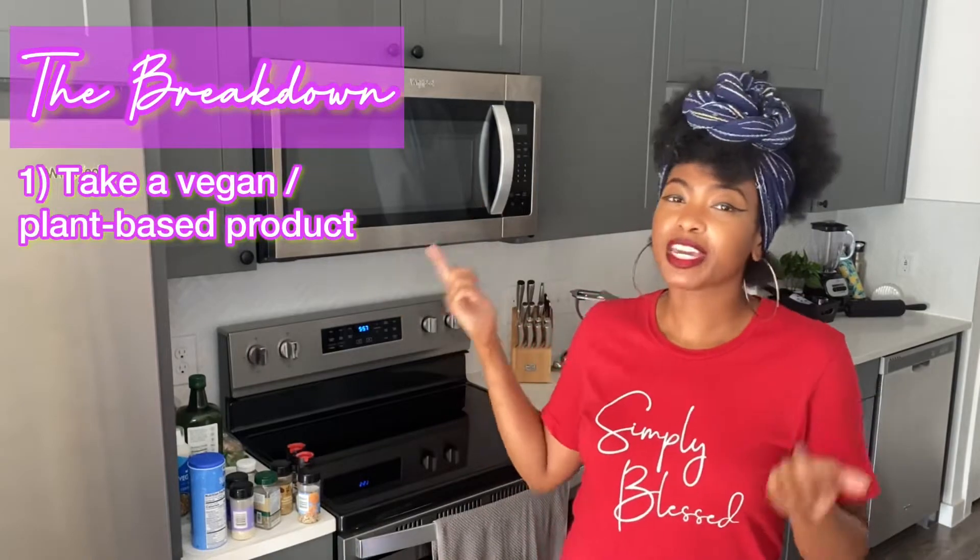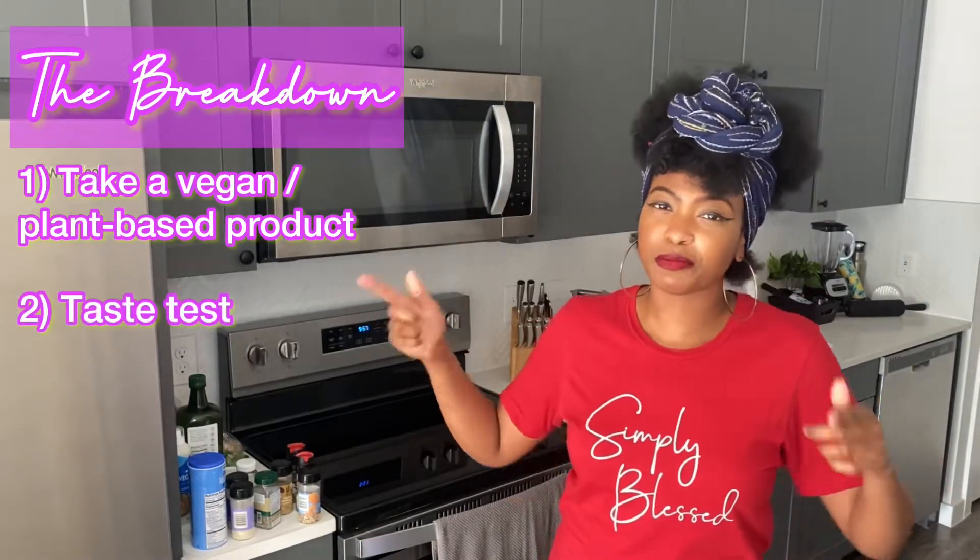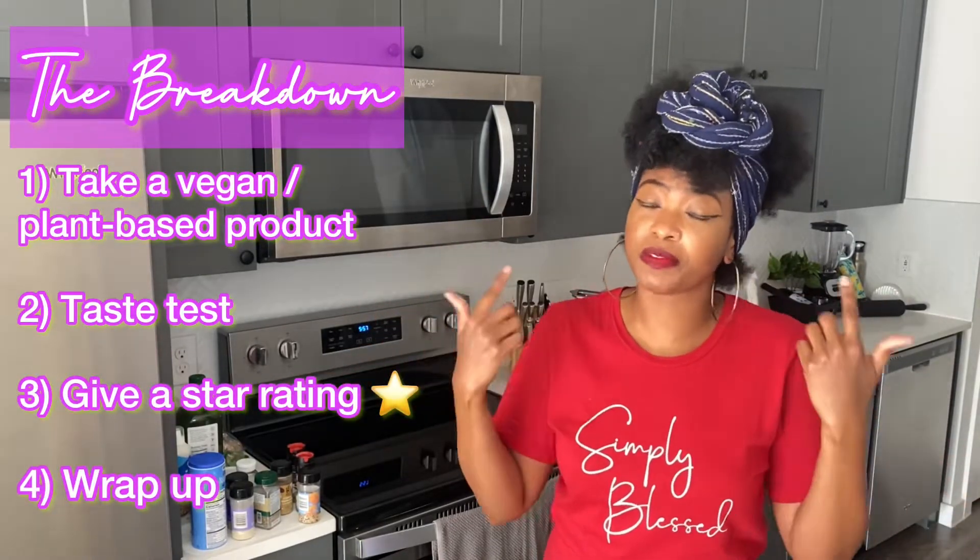If this is your first time tuning in, this is what we do: we take a vegan, plant-based product, we taste test it, we get a star rating, and we wrap up the video at the end — because why spend it money, honey? I'll do it for you.